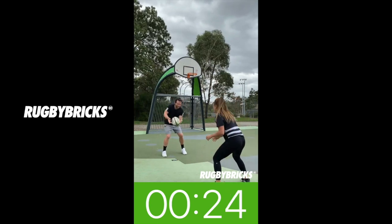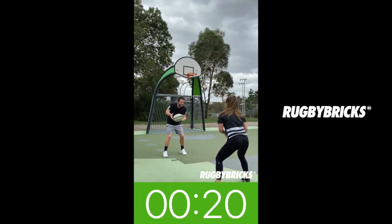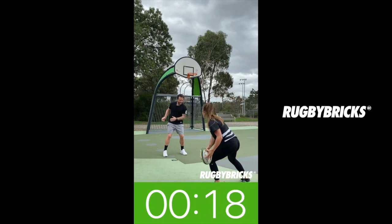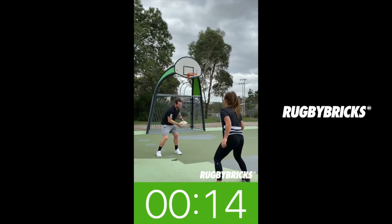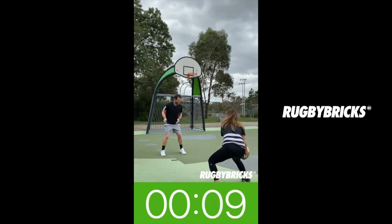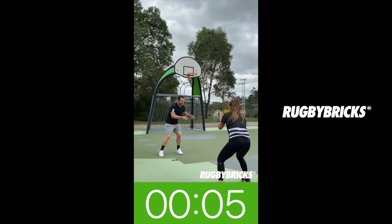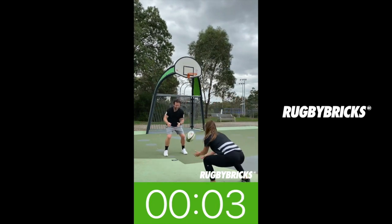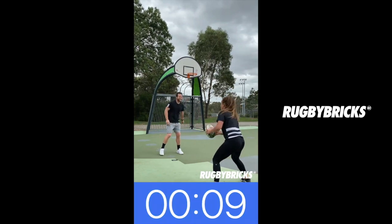Good, clean catch. As you can see, whoever it comes in to, it comes out. Jay's actually a basketballer — that's her sport. We both were basketballers growing up, so that's why her hands are pretty good. Keep working, 10 more seconds. It's going to be a pretty fast transition, jumping straight into the next drill.